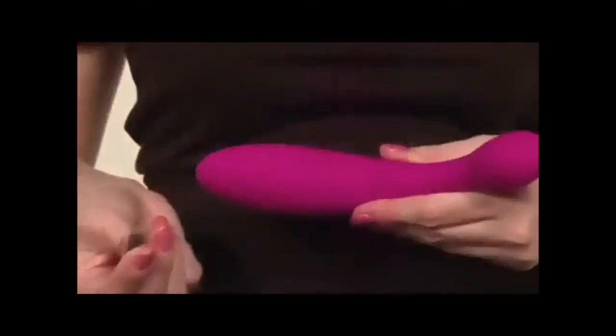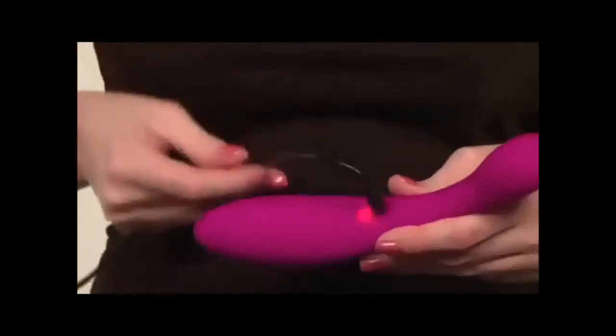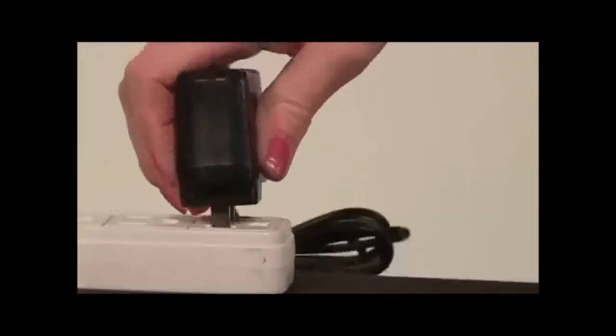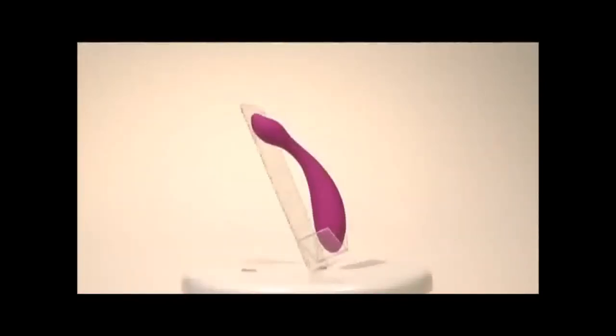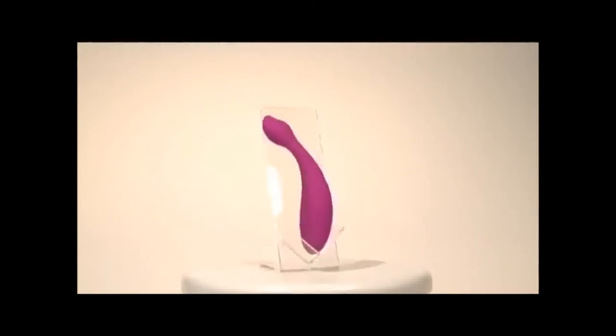To begin exploring your VR8, you will need to charge the premium lithium ion battery built into the unit. Insert the plug-in jack from the included 110/240 volt charger into the charging port at the back of your VR8, then plug the power cord into a wall outlet to charge. A red LED will glow indicating charging. When fully charged, the LED will glow white. Your VR8 will be completely charged in three hours.